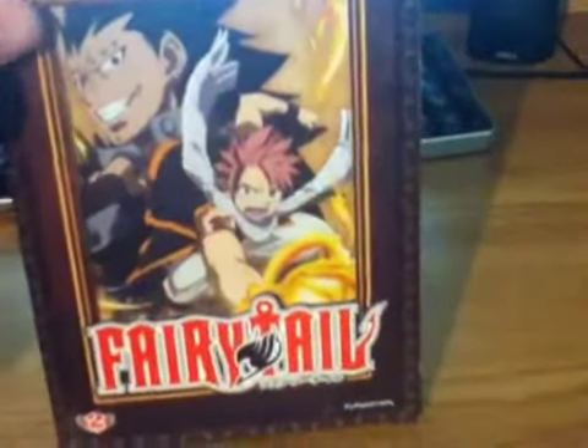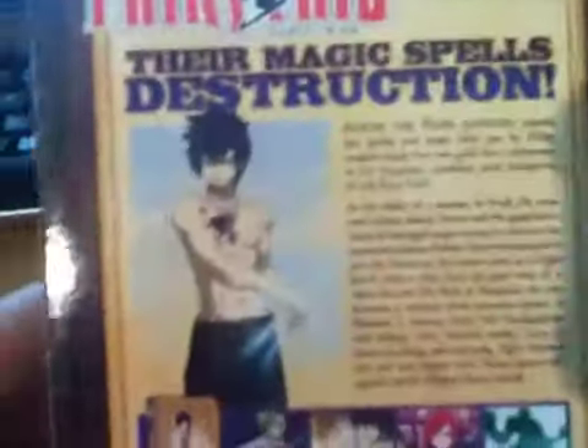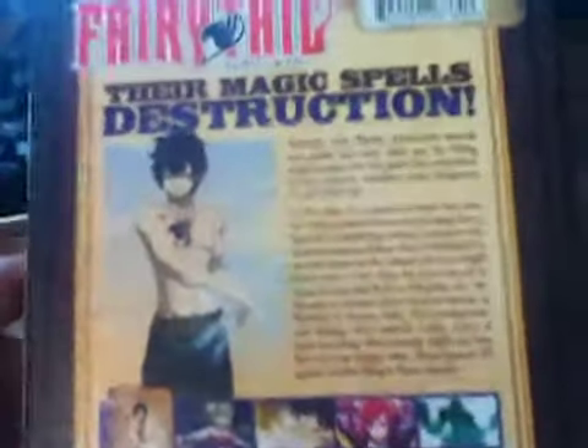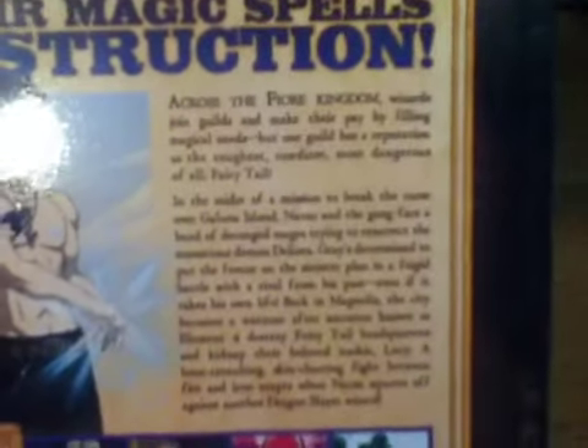Here's Fairy Tail Part Two guys — Blu-ray DVD combo pack. On the front you have Gray, and I have no idea who else that is. On the spine you have Gray as well, same as the other spine. On the back you also have Gray on the cover.